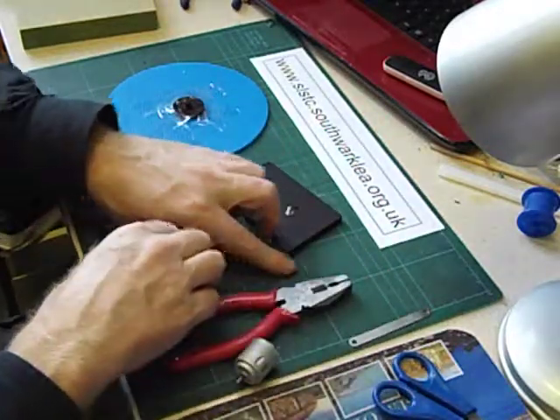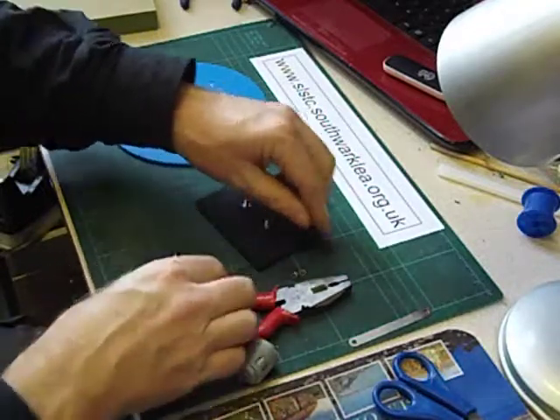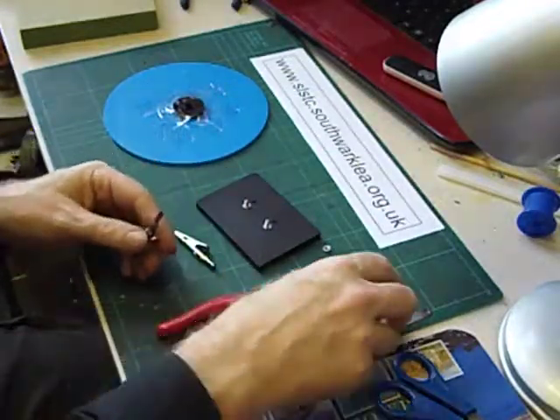So here's another way of doing it without needing a soldering iron. I'm going to use two standard crocodile clips. All these materials are available from my supply service.